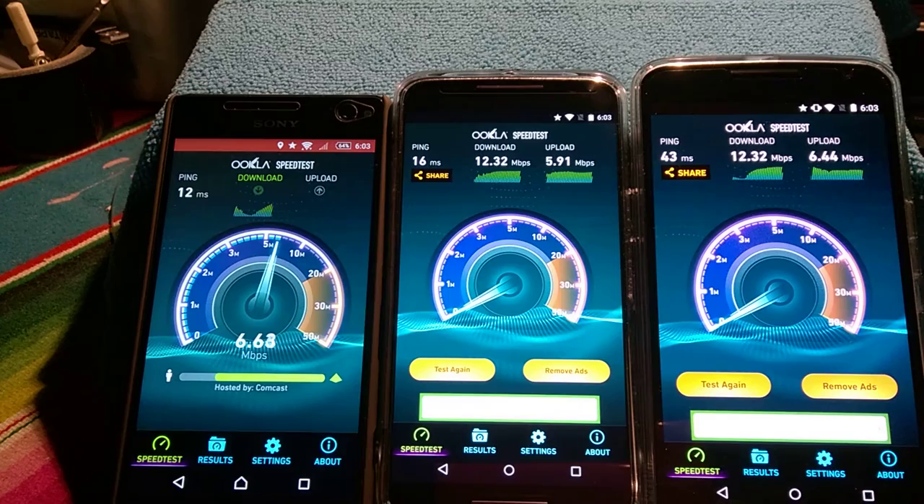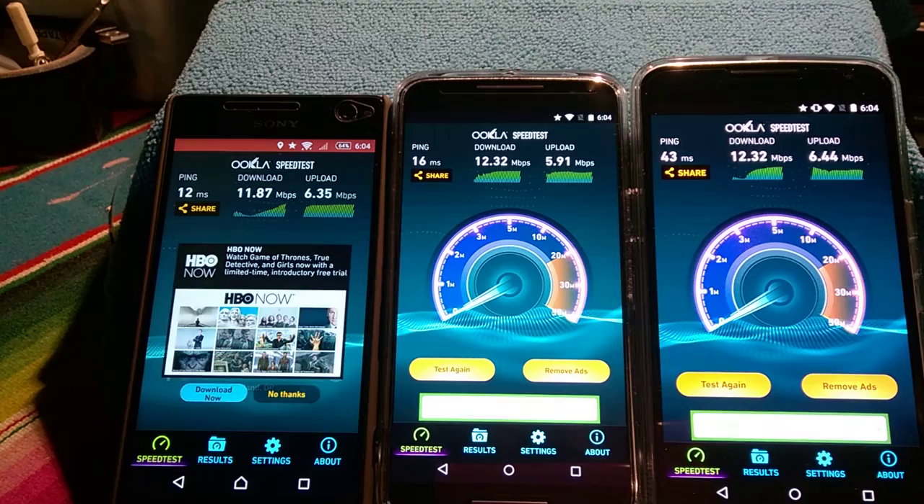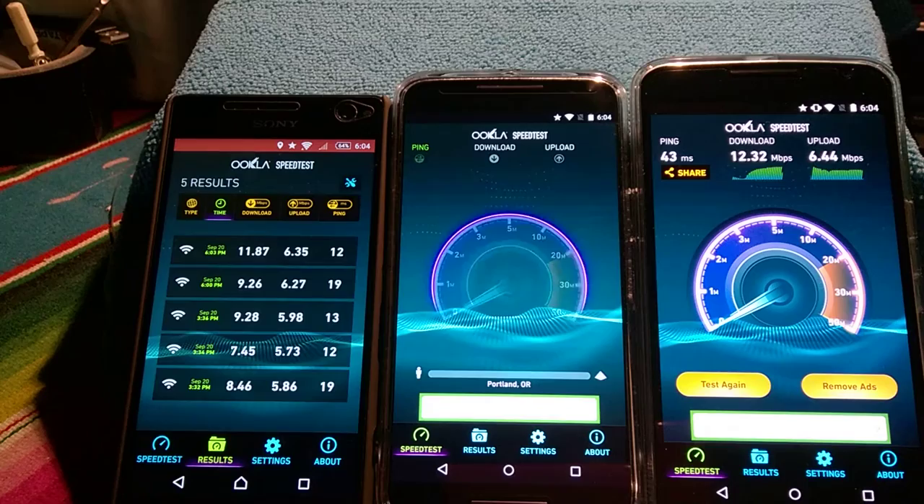That was a tie — I just noticed that; you guys probably saw that before I did. We're getting some good readings here — 11.87 megabits per second. I can't wait to do the internet speed test too. Not bad — let's test again and go to the results.